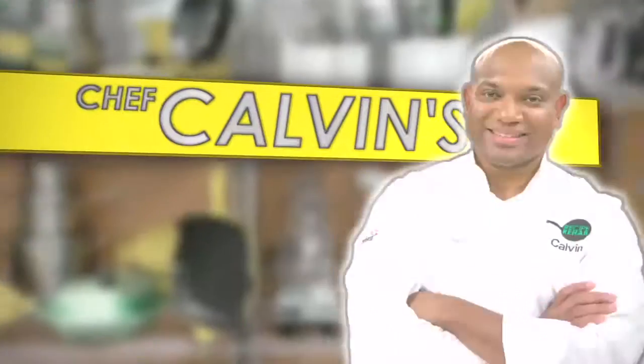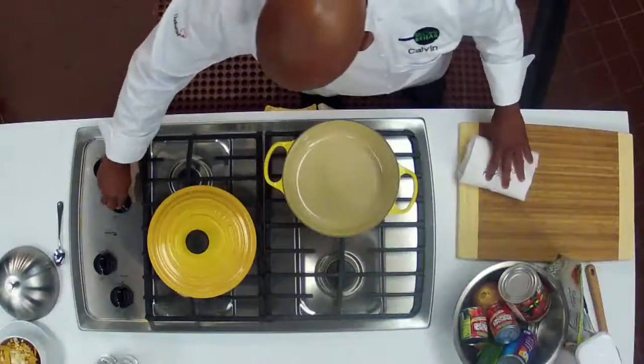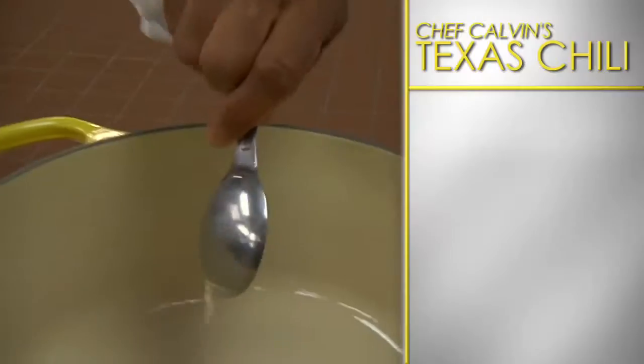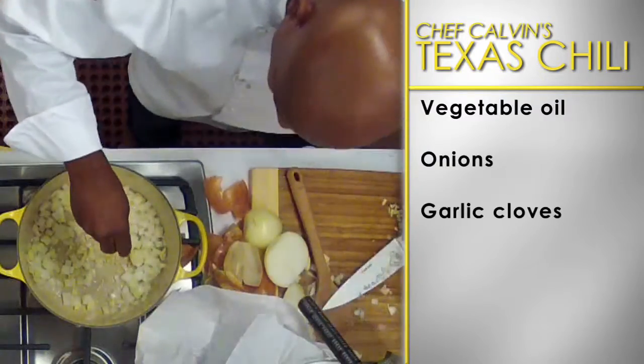Recipe Rehab. Chef Calvin's Texas chili recipe. First, place a large pot over medium heat and coat with vegetable oil. Once the oil is hot, add onions and garlic cloves. Cook and stir.